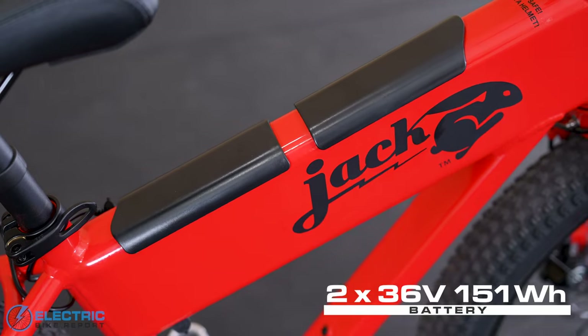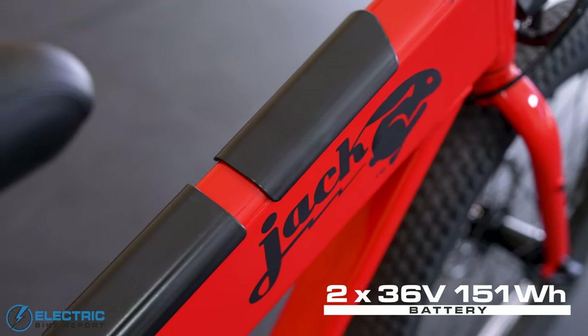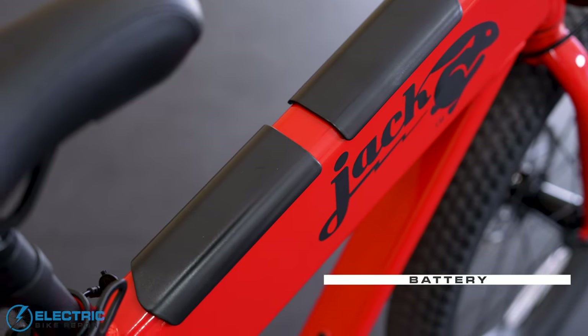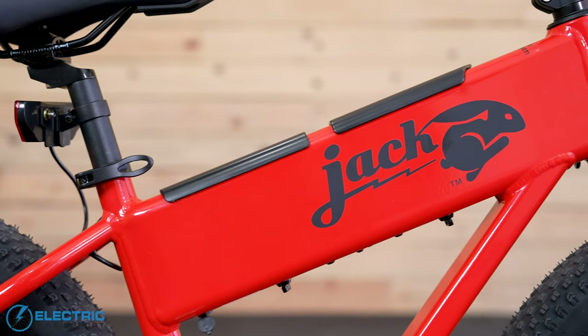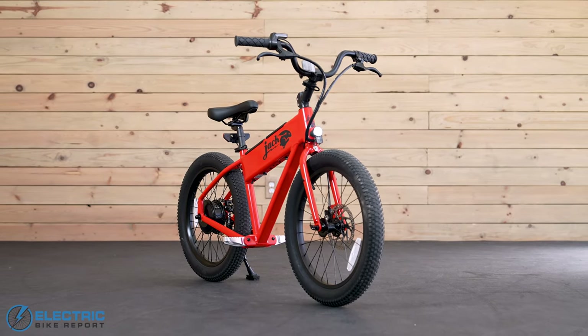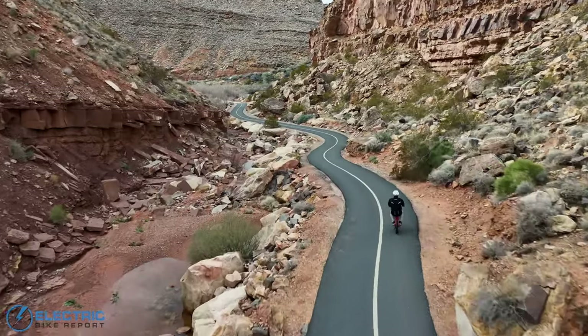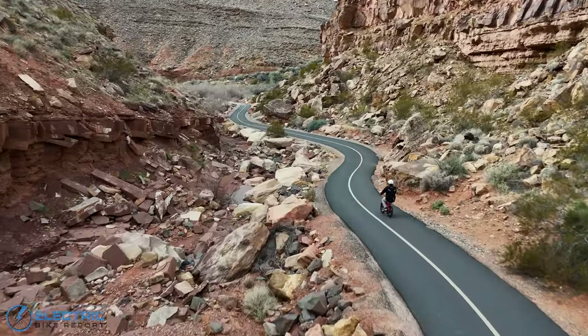Another big highlight with the XG is the fact that it comes with dual 36-volt 151 watt-hour batteries that are removable and fully integrated into the top tube. The original version includes just one battery, so in theory this should double its range — and that's actually one of the things we tested. Stick around for our range test section a bit later in the review.